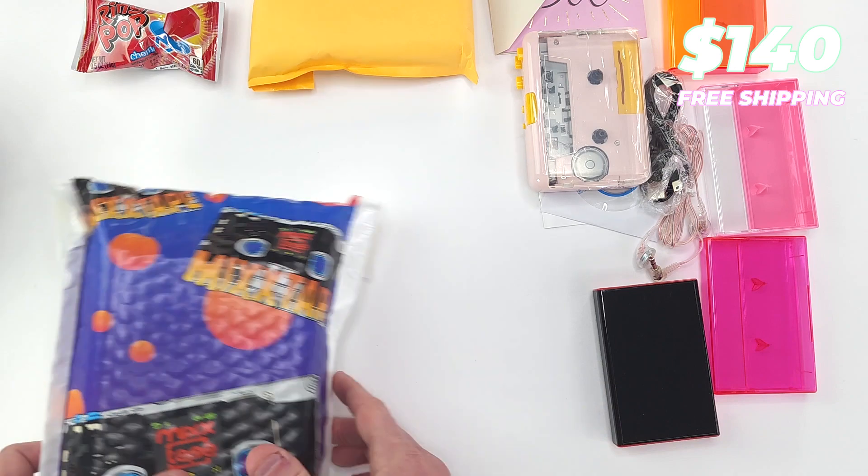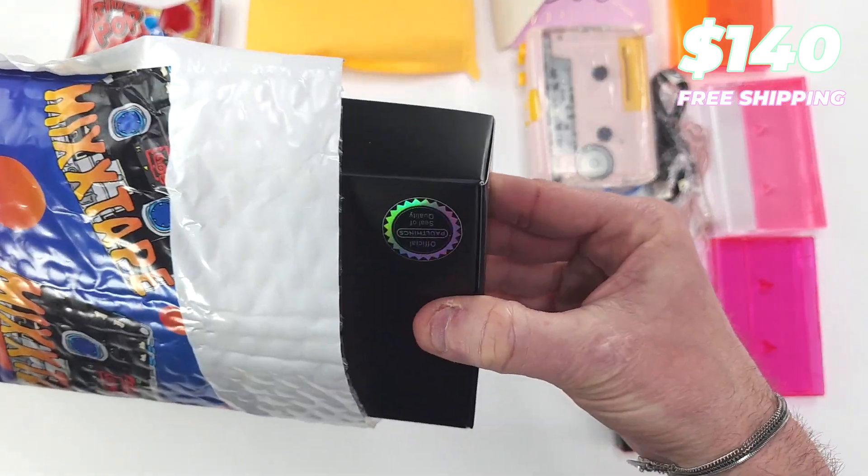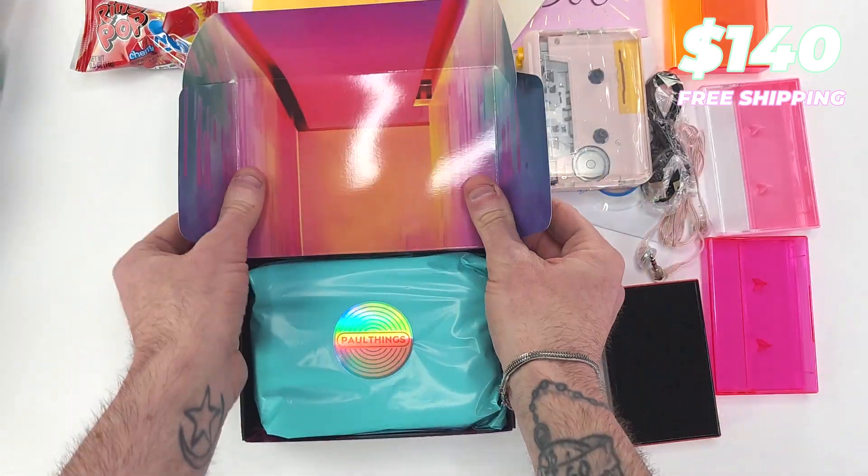Jewel cases — four of them. Packaging. More packaging.